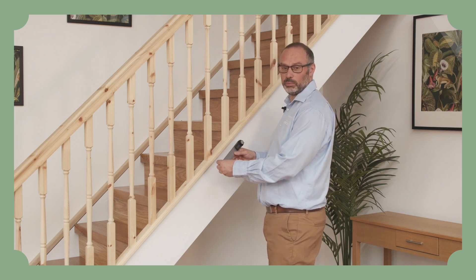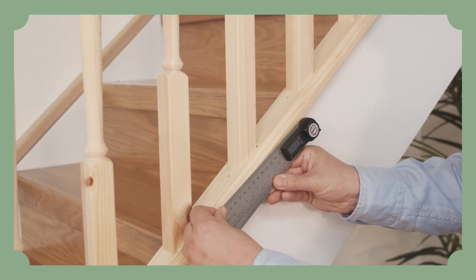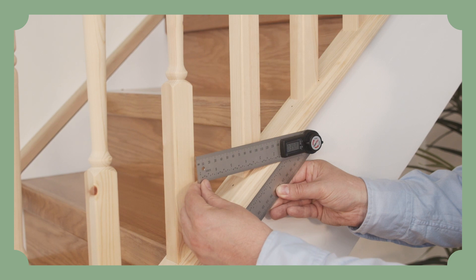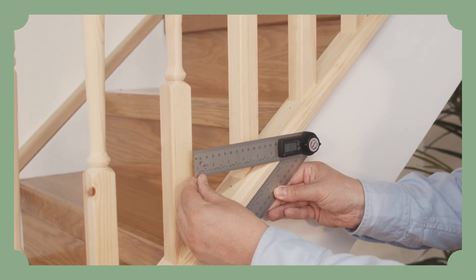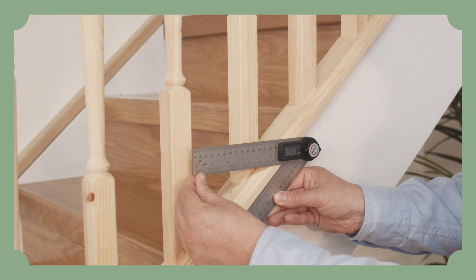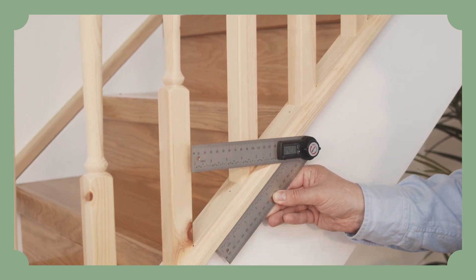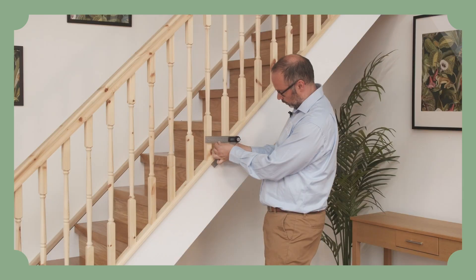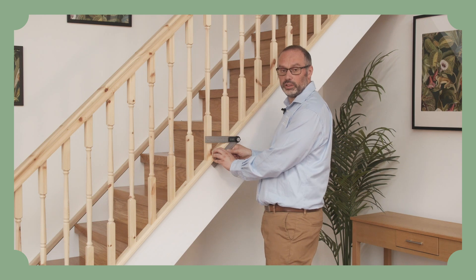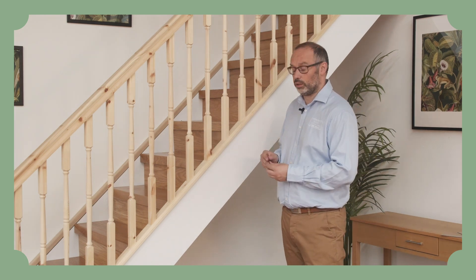What I'm going to do here is measure the angle on the stairs. As you can see, I'm making sure that this ruler is parallel. And our stairs is coming out at 42.1 degrees. You can also use a protractor on your stairs to get the angle.